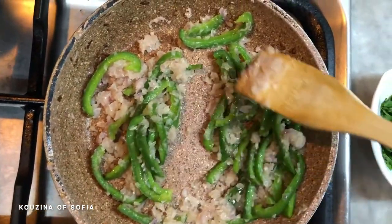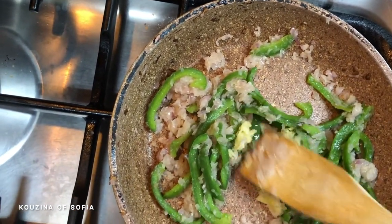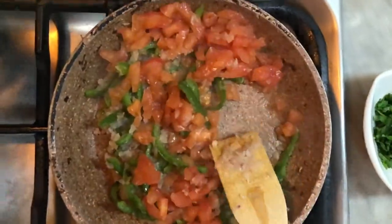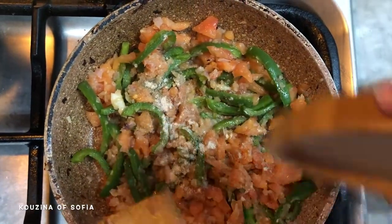After they have cooked for a little and the peppers have wilted, we add in our garlic. We mix it together and then add in our tomatoes. Now we're adding the rest of our spices, mixing that really well and letting it all cook together.